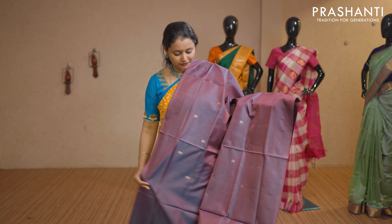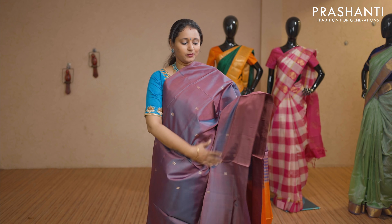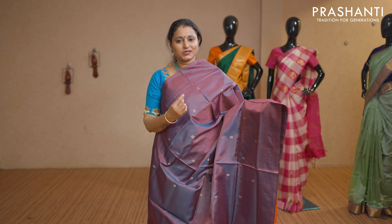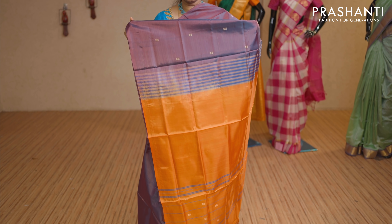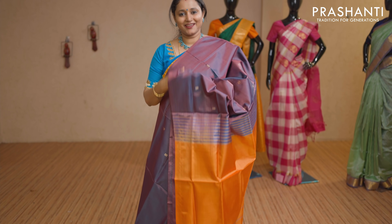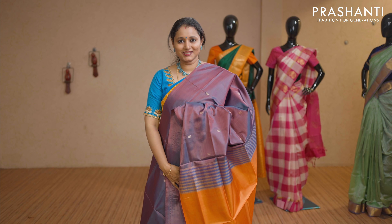Dual shade of purple with mustard combination. Borderless pattern with small box buttas running along the body, with a contrast pallu in mustard. This saree doesn't carry a blouse. Priced at Rs 1,650.